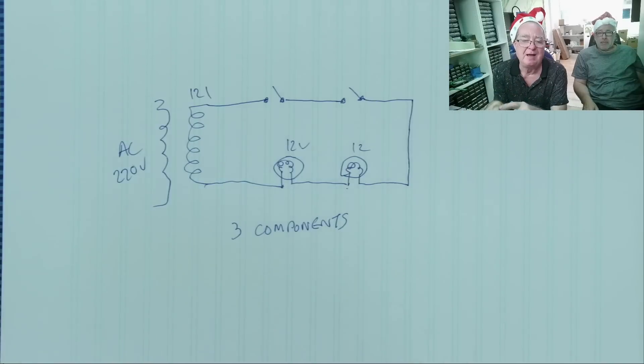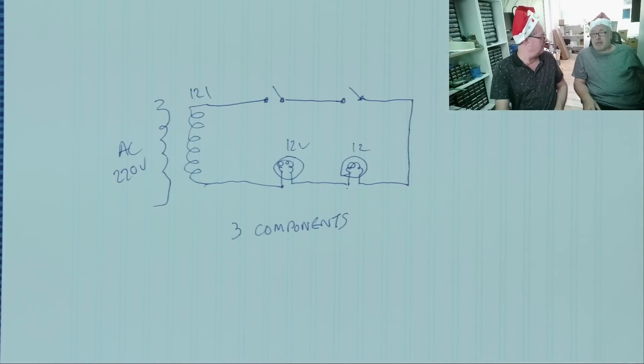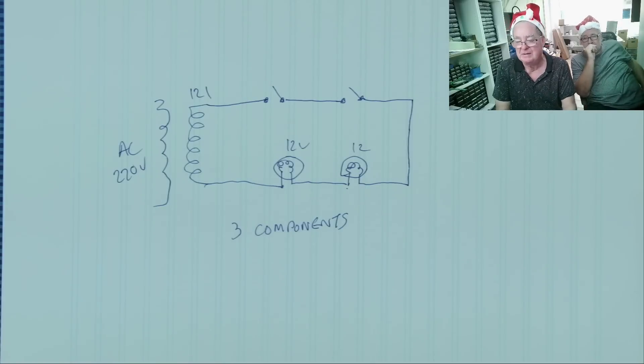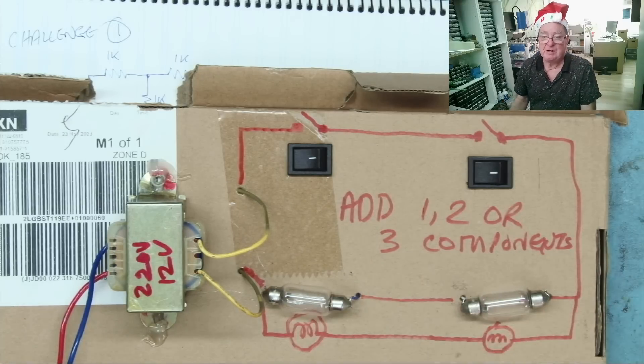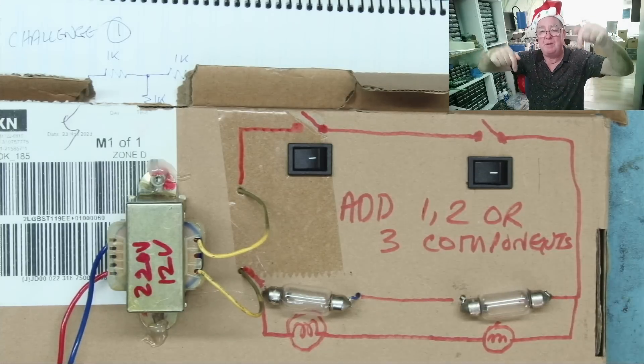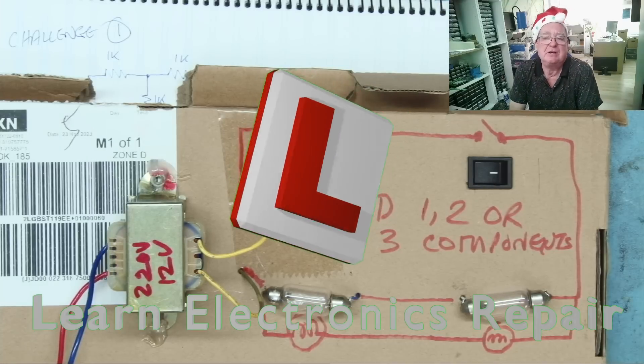Three components is the minimum I can do it in — if you can do it with fewer, you're better than me. In 24 hours we'll publish the answers. There's your challenge written on screen. If you can solve one of the three challenges, you're good. Solve two and you're very good. Solve all three and you don't need me to teach you anything. Get into the comments — answers tomorrow on Learn Electronics Repair, ciao for now!